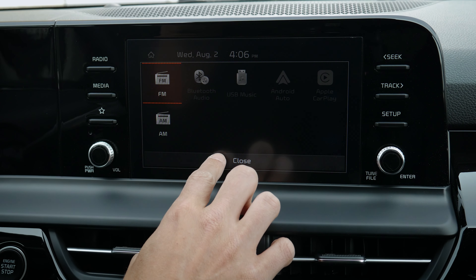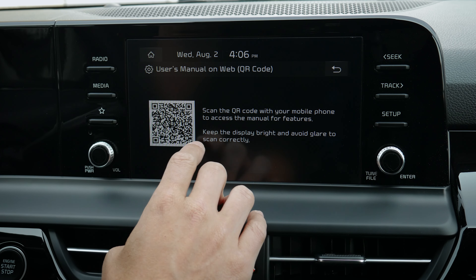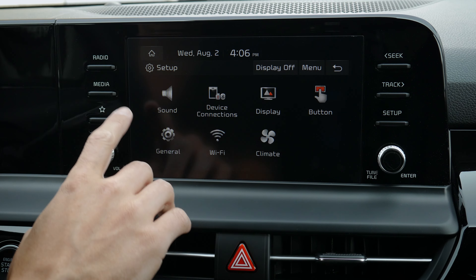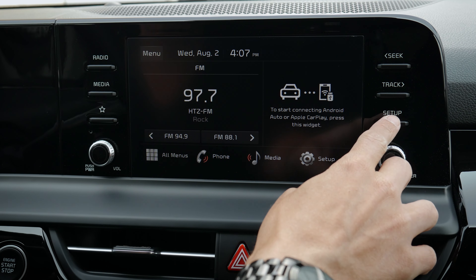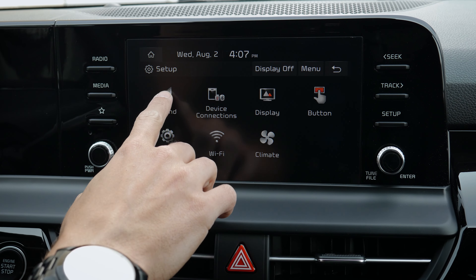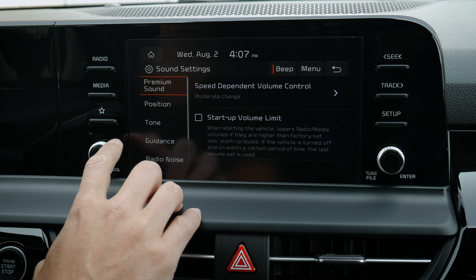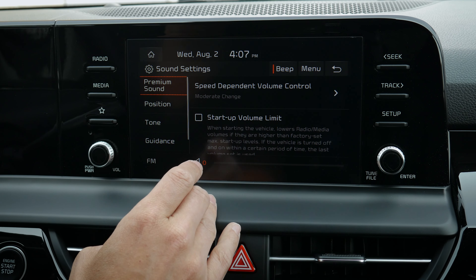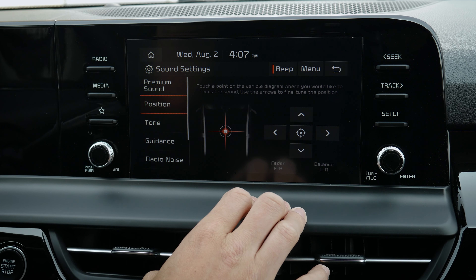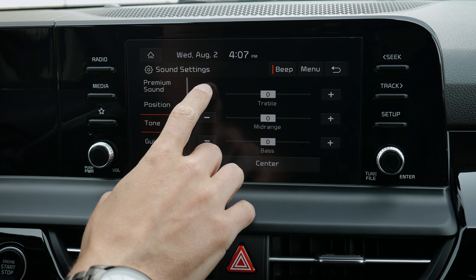In the media section you can select what you're listening to. There's a quiet mode that lowers all the different audio in the vehicle — useful if you've got sleeping kids in the back. Setup can be accessed a few different ways. Sound settings are a big one: speed-dependent volume automatically adjusts volume as you go faster or slower, and there's a startup volume limiter so if the volume was super loud when you turned the car off, it automatically keeps it nice and low when you restart.